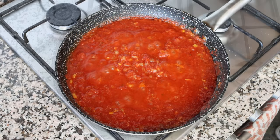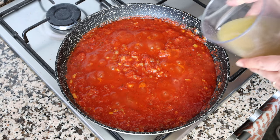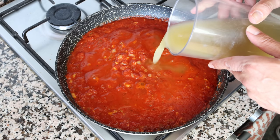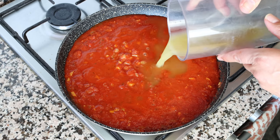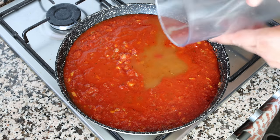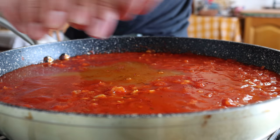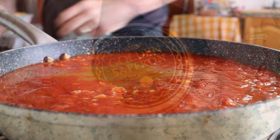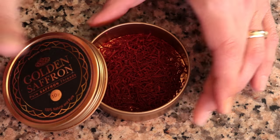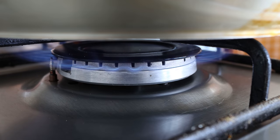After about four minutes, once the tomato sauce has slightly thickened, add in two cups of vegetable broth, which is 475 milliliters. I'm using homemade broth — you can substitute the same amount of water with a little sea salt, but the broth really elevates the flavors. Also add a quarter teaspoon of saffron threads (0.17 grams), then raise the heat to high and bring everything to a boil.